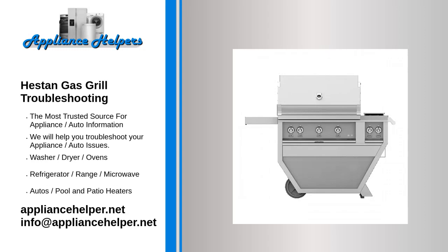If you're looking for help fixing your Heston gas grill, look no further. Our comprehensive Heston gas grill troubleshooting guide will explain common issues, provide tips, and show you how to read your model's error codes.